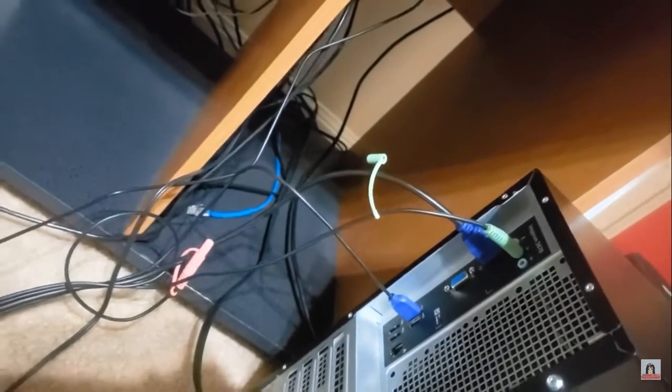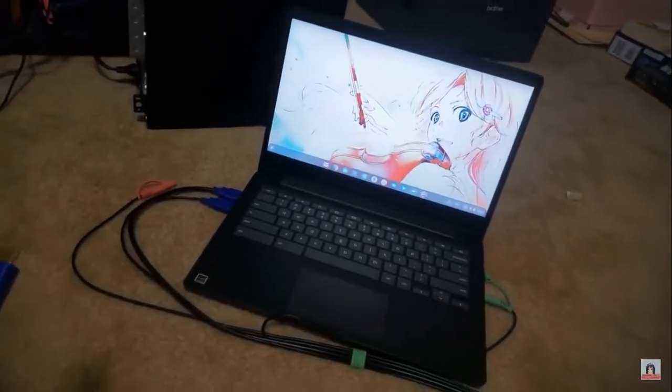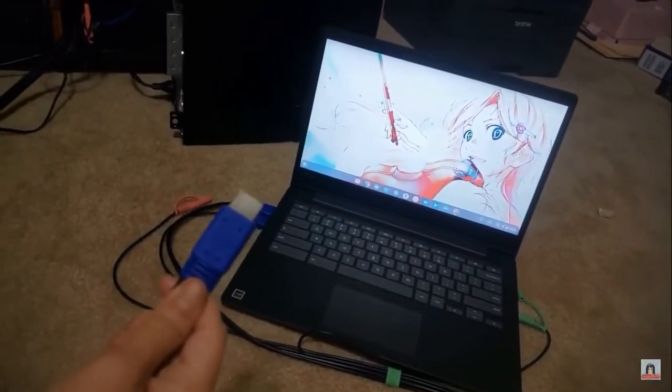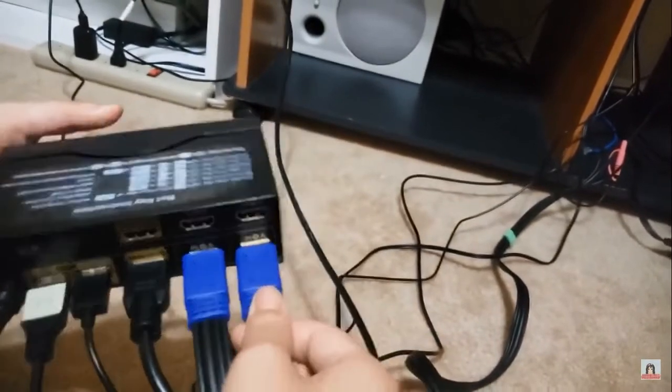Then we will do the same for PC1, which I have already hooked up, but now I will plug in this one too. The very right one on the bottom — PC1.